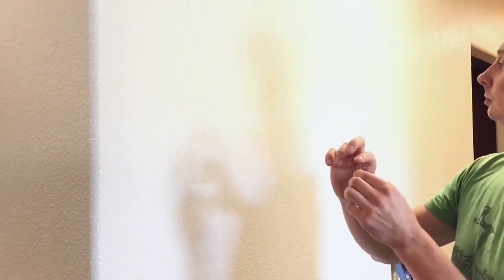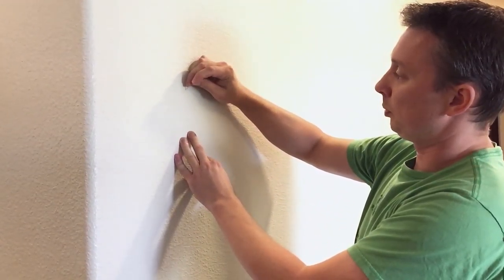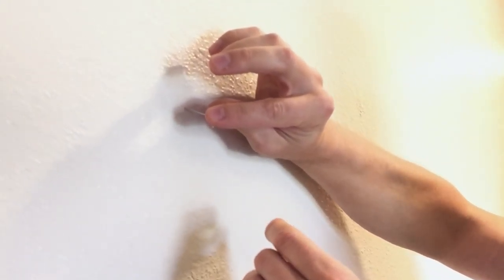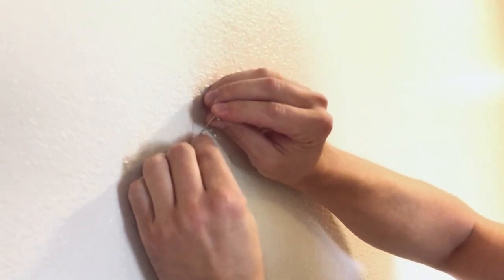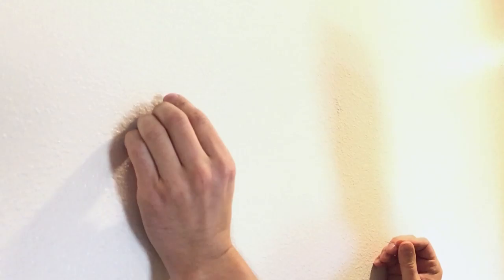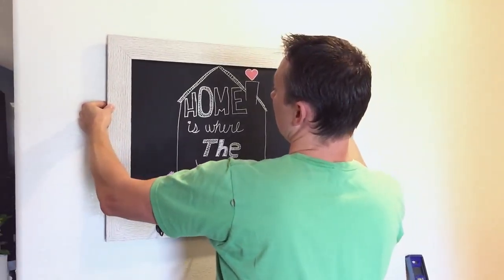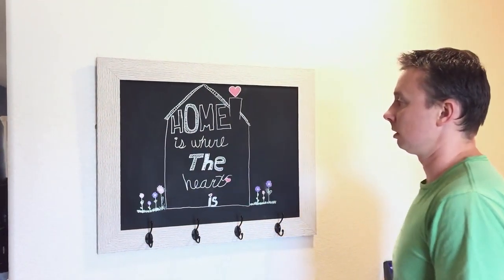Grab two pushpins. What you want to do is push them into the dot, but push them at an angle instead of straight — otherwise they'll bend and they could fall out. When you do it at an angle, they hold more weight and they won't bend. So there's that dot, my other dot is here. Line them up vertically, line up the hooks — one side, the other side. Done.